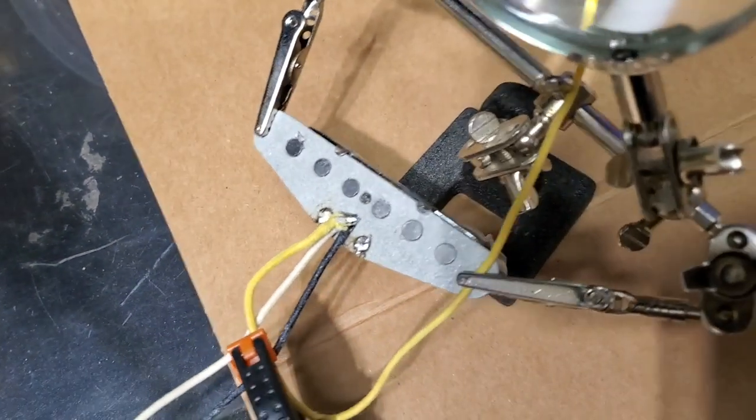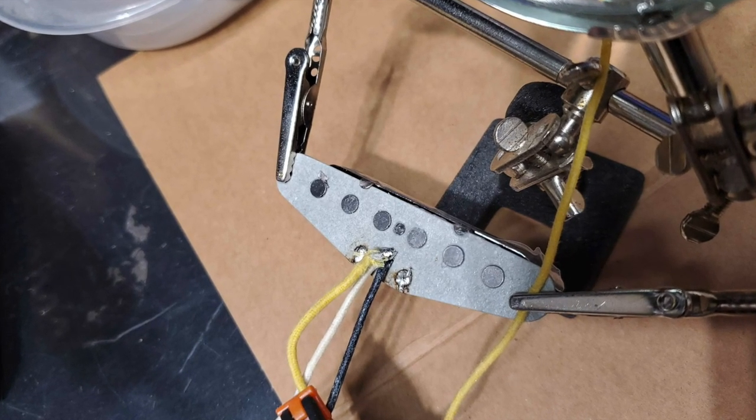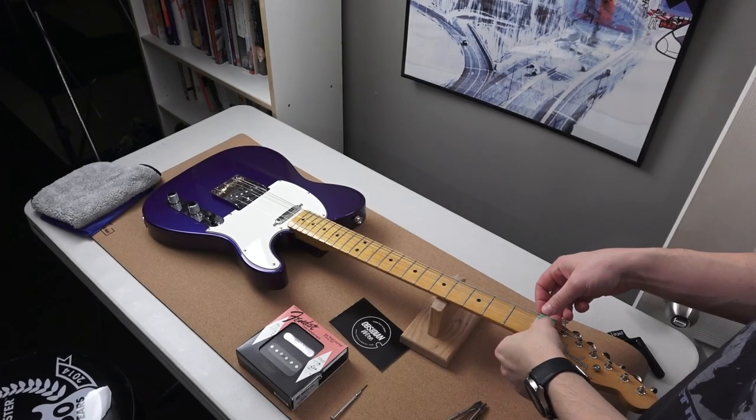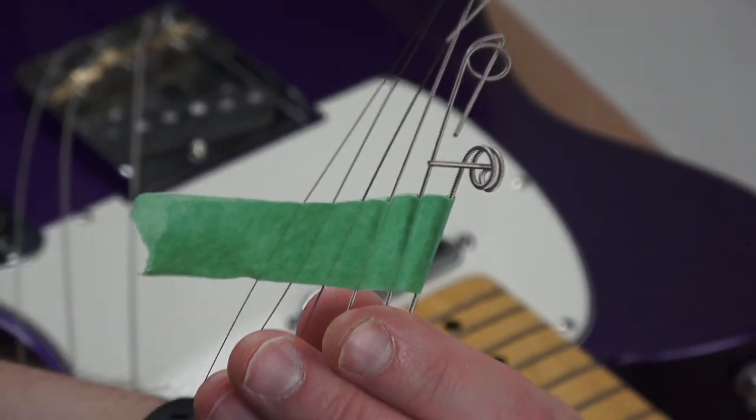Don't blow on it — apparently that's bad for it. I don't know why, but people have said that. There we go, we've got a solid connection. You just let it cool. It's really neat — kind of like working with a hot glue gun.